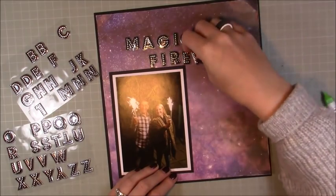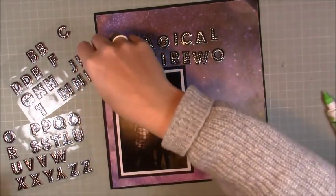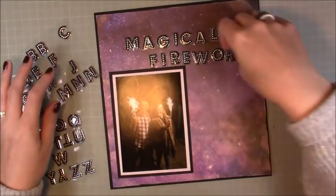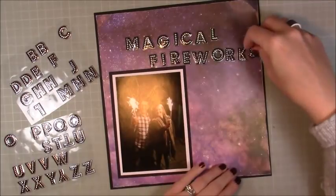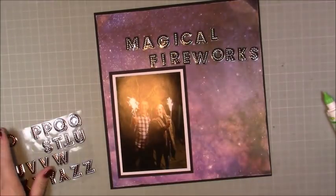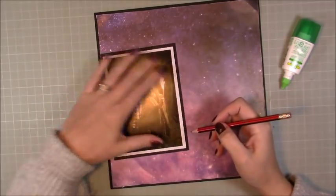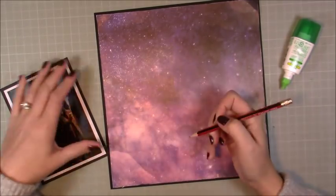I'm spelling out 'Magical Fireworks' — that's the title for this layout, and I've got a funny little pun later on. I'm doing a rough pencil mark of where I'm going to be putting my photo, because I don't have any firework ephemera or firework themed stickers — nothing. So I wanted to create some kind of firework background.